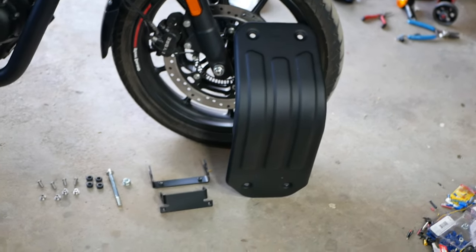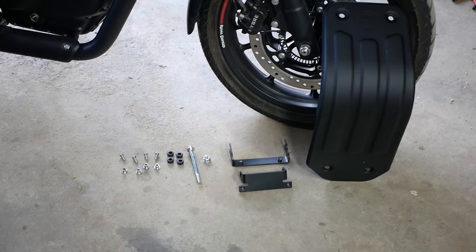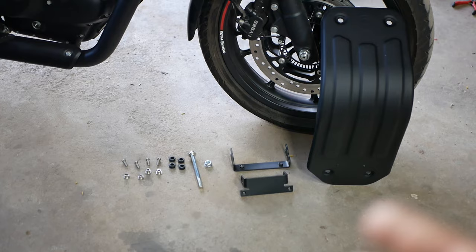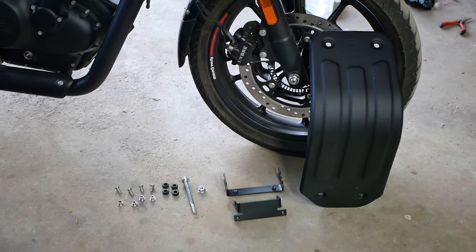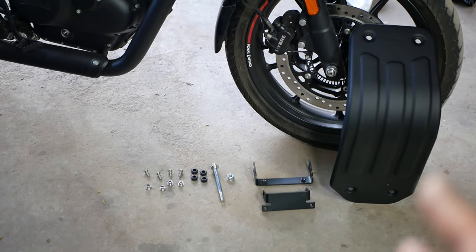The Royal Enfield oil sump guard for the Hunter 350 is kind of an oddity — just a heads up: no manual, no instructions whatsoever, not even a picture on how to install it. I kind of figured it out already. The first thing you need to make sure you do is pre-install all your brackets, and I'll walk you through that.